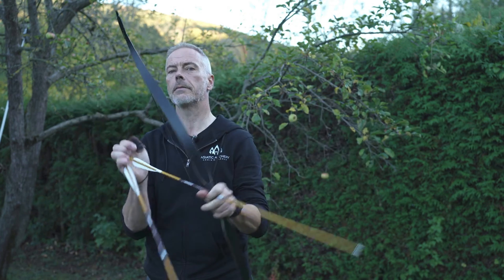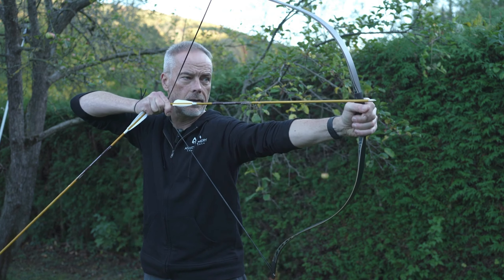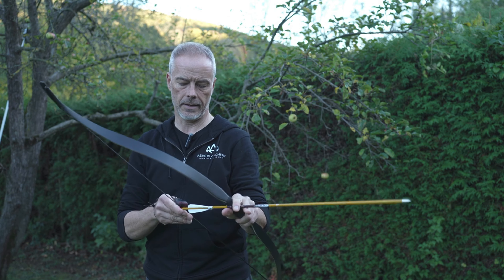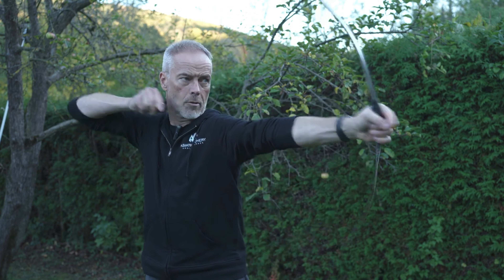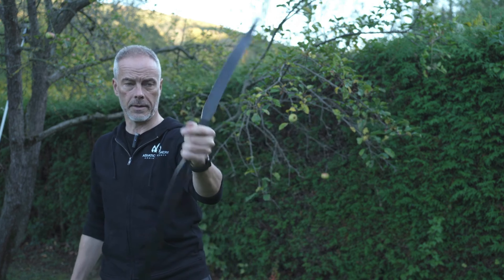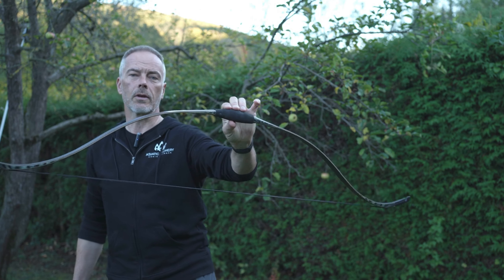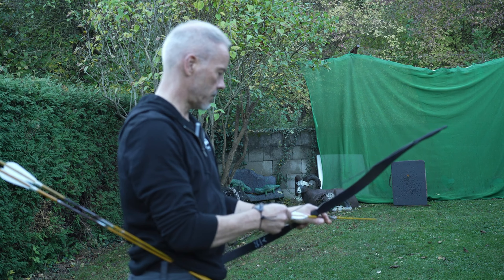I think they limit it to 30 inches for safety reasons. Look at this — this is so easy and there's no stacking. So this bow could do more, but they've limited it, which is nice, so you're on the safe side and don't have any problems. I guess this bow would do 32, but we don't try because the max is 30. Sweet shooter — you don't want to put this bow out of your hands.